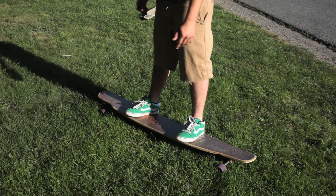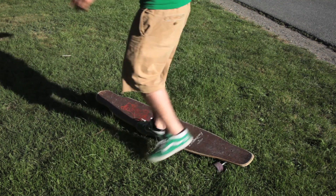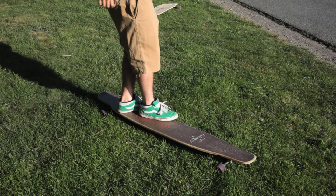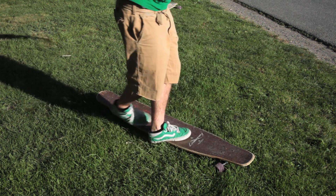Set up by doing a heel side carve right into your toe side pan step. This sets you up for your backwards toe side to heel side steps.